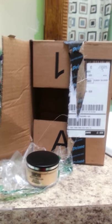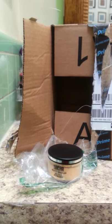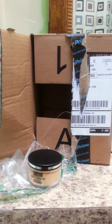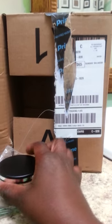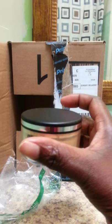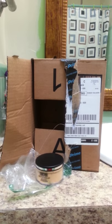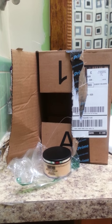I just received my Sasha cosmetic buttercup setting powder, you guys, and I just want to do a little mini unboxing for you. I've been hearing a lot about this product on YouTube and Facebook, and it's been said that this setting powder is so finely milled.